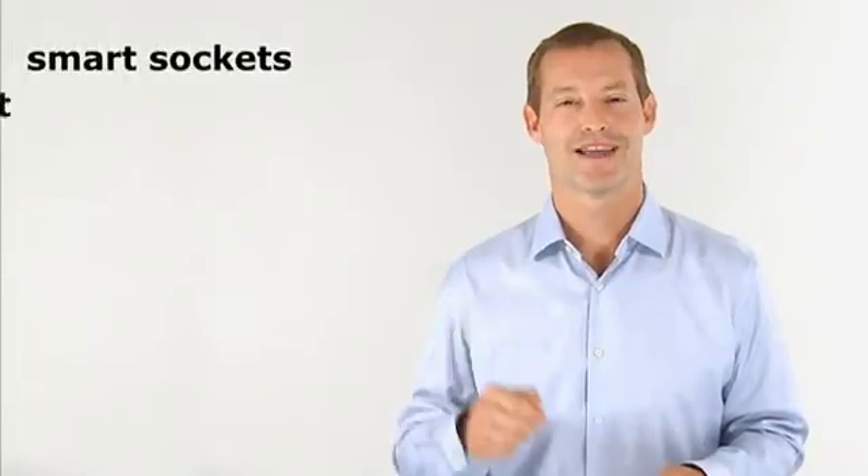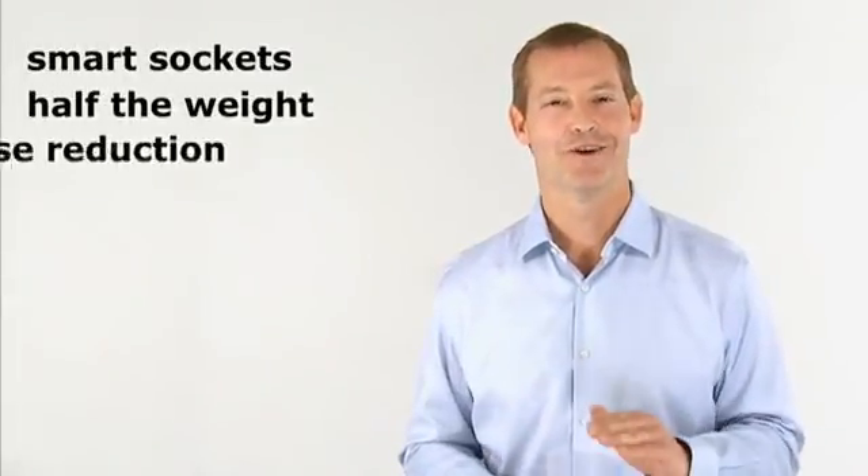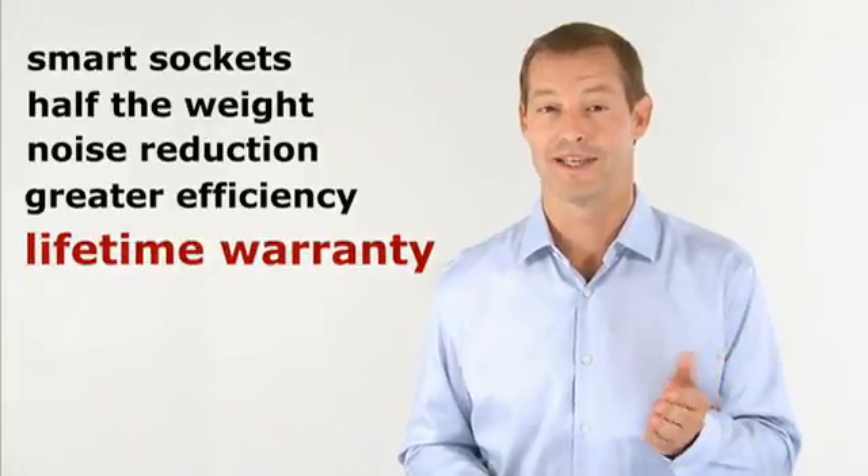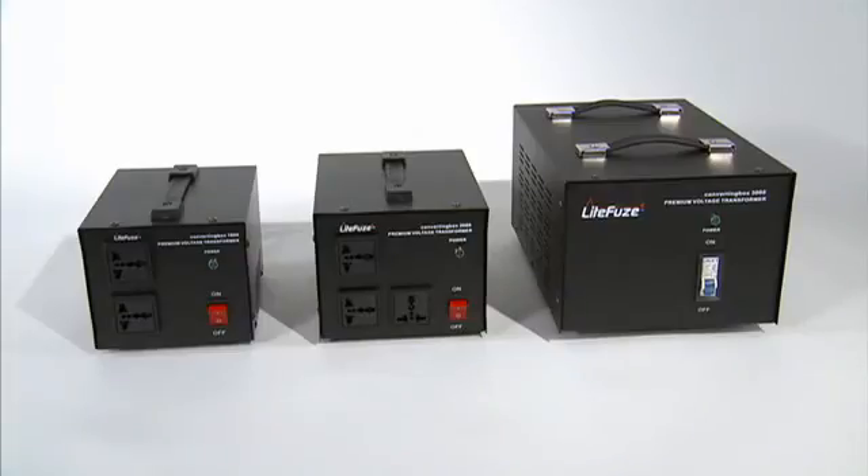With smart sockets, half the conventional weight, noise reduction, and greater efficiency, plus our lifetime warranty — LightFuse redefines the voltage converter with the converting box.